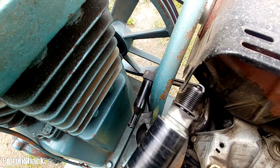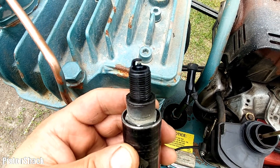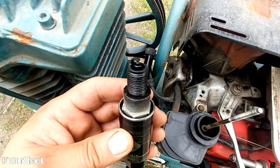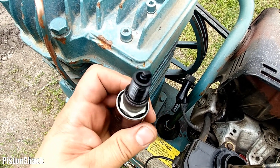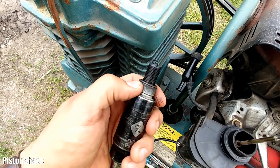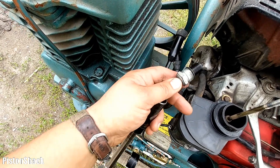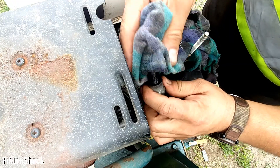Spark plug is out - well, the spark plug is wet; that's unburned fuel from the gasoline we just poured. No spark and it didn't light up. I'll just wipe this fuel off, make sure the spark plug is dry, connect it to the spark plug boot, and we'll check for spark.